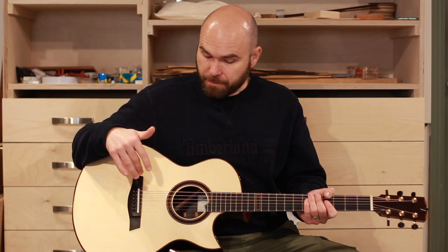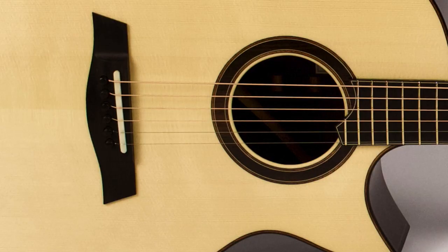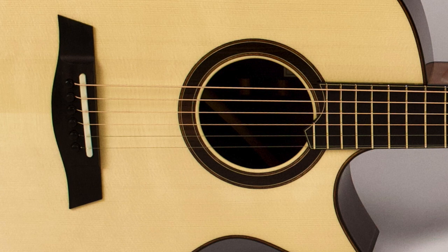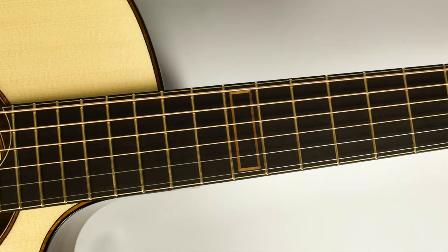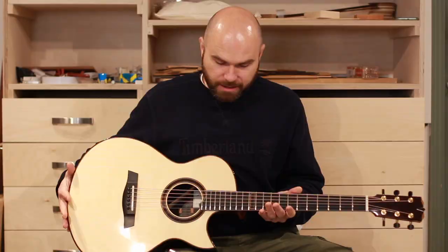We've got alpine spruce on the top, an ebony fingerboard and bridge. You'll notice we've kept it simple but elegant in terms of the embellishments — just a simple rosewood inlaid rosette surrounded by koa perfling, and that koa perfling is used throughout the guitar: back, sides, and front. We've also done a little 12th fret inlay with koa.